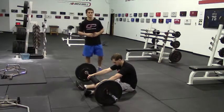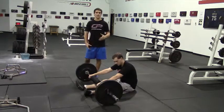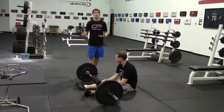This is a barbell supine bridge. We've got a bar set up here on the ground with bumper plates on either side. That's an important thing to note — if you're not using 45 pound plates, which have a very thick diameter, you want to use bumper plates so that the bar is adequately far off the ground.